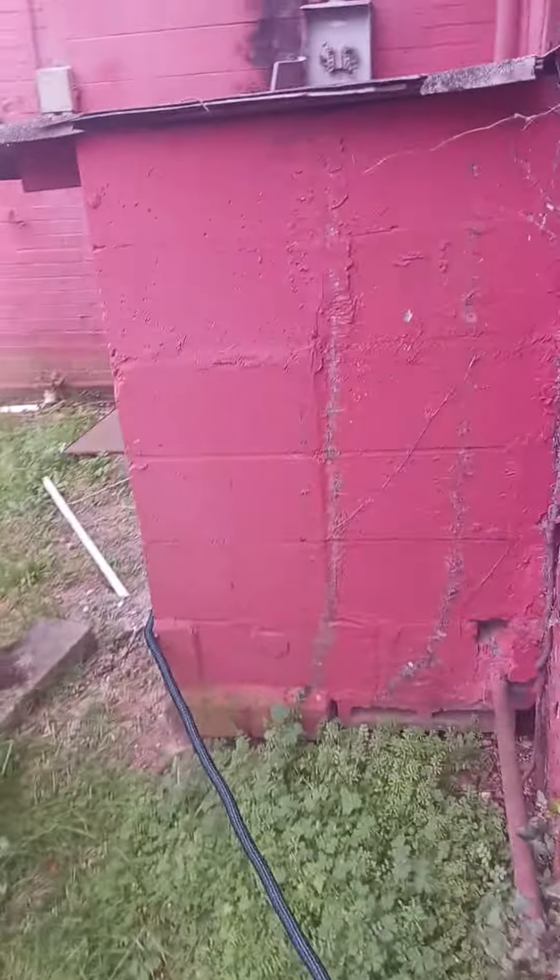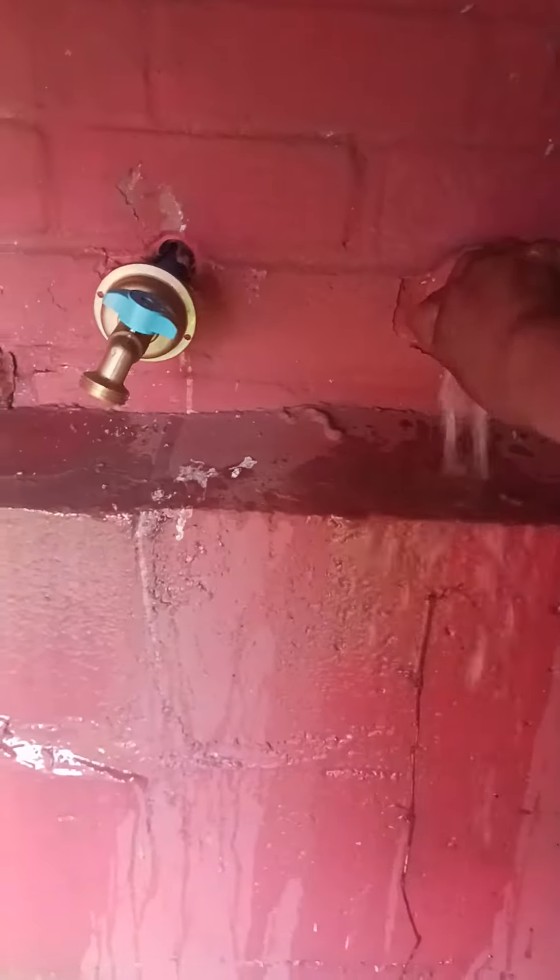This is the fresh water tank, filled up with water. These are the two-compartment sink, hand sink, and three-compartment sinks, and gray water tank. That's the hot water heater and the sea flow hot water pump. I'm going to go around the building to show you where it is plugged in.